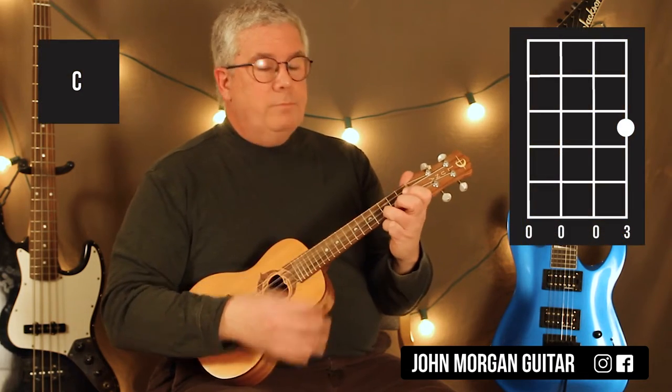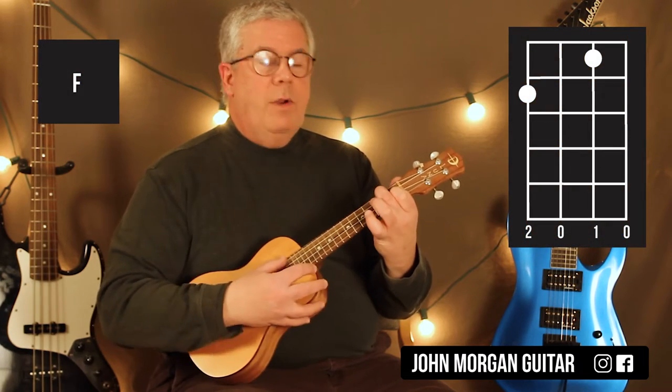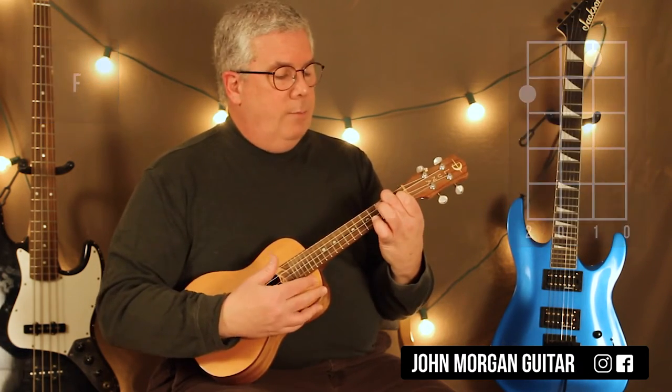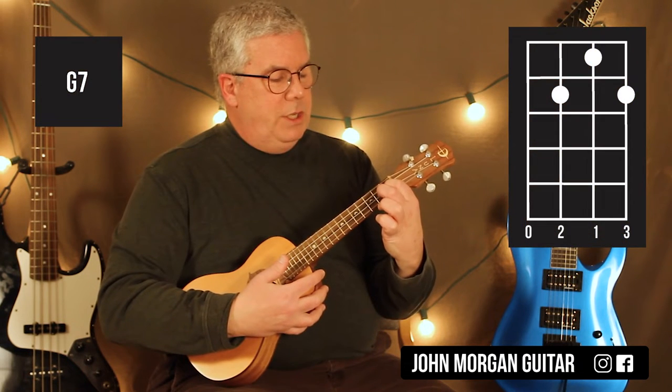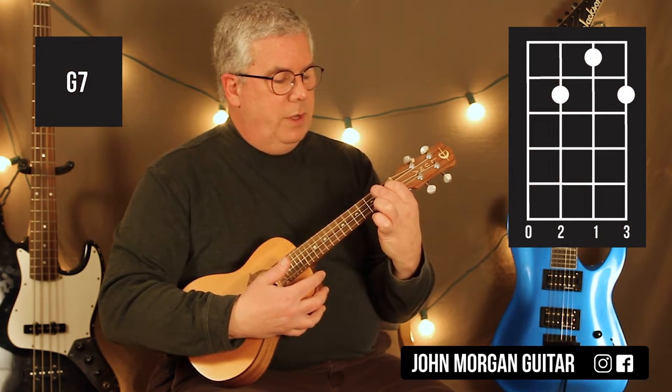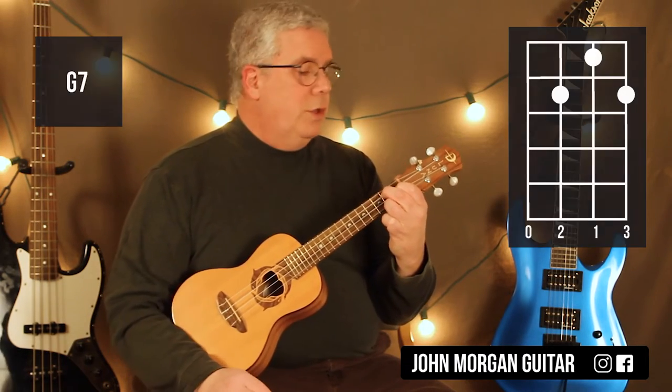You need a C chord: 1st string, 3rd fret. You need an F chord: 2nd string, 1st fret; 4th string, 2nd fret — that's my F. I'm going to leave my 1st finger right where it is on the 2nd string 1st fret for a G7, then go to the 3rd string 2nd fret and the 1st string 2nd fret. That's my G7, and that's all the chords you need.